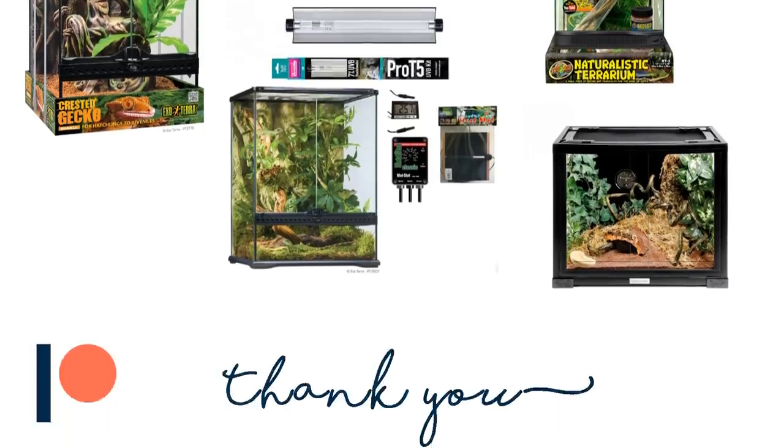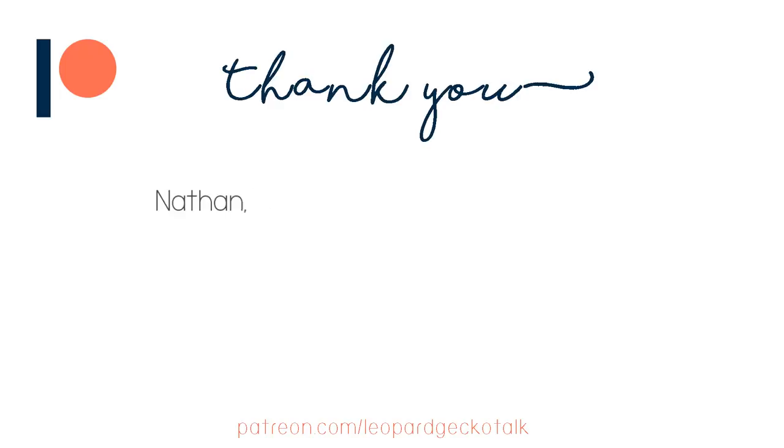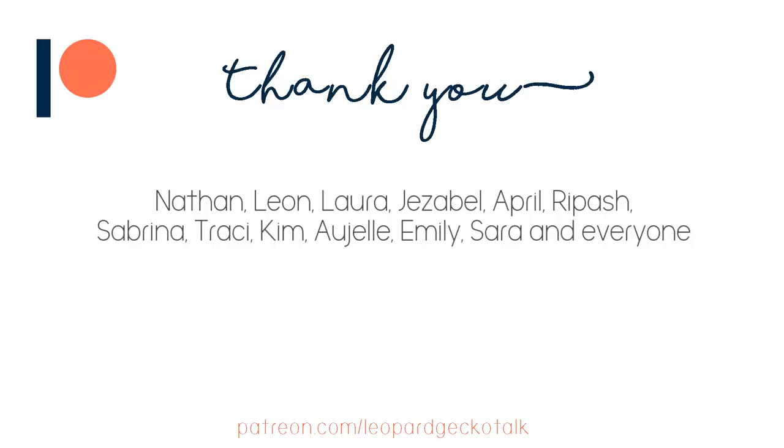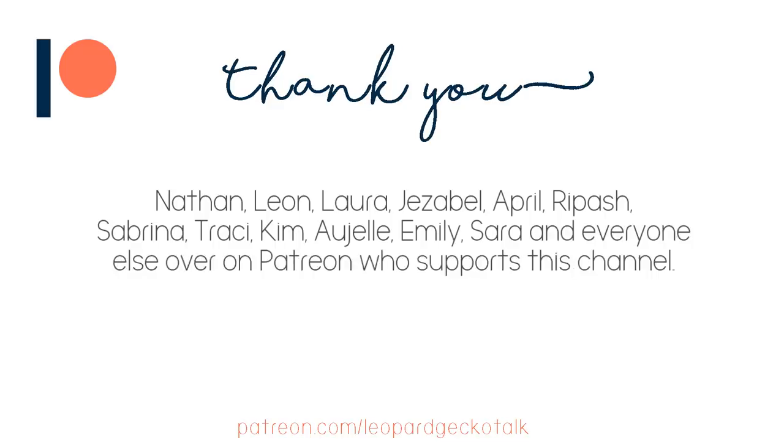Before we begin I did want to do a massive shout out to the patrons of this channel — Nathan, Leon, Laura, Jezebel, April, Reepash, Sabrina, Tracy, Kim, Orjel, Emily, Sarah and everyone else over on Patreon. You guys support the channel so much, so thank you so so much.